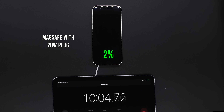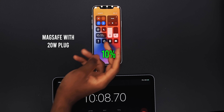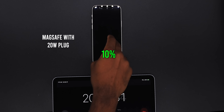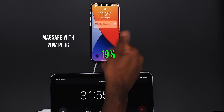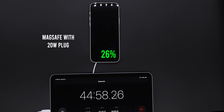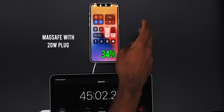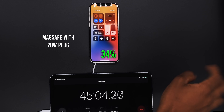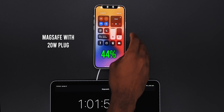10 minutes in — we're on 10 percent. 20 minutes and 30 seconds — 19 percent. 31 minutes — 26 percent. 45 minutes — 34 percent.